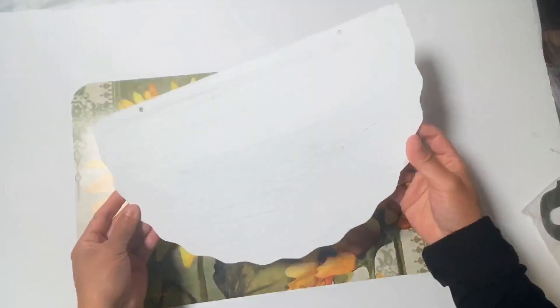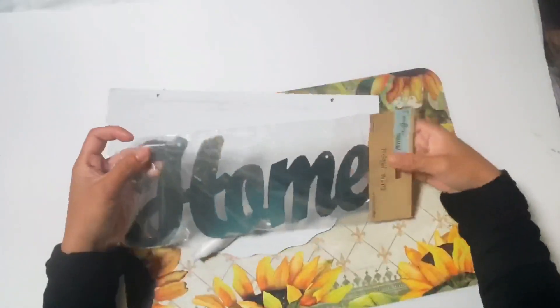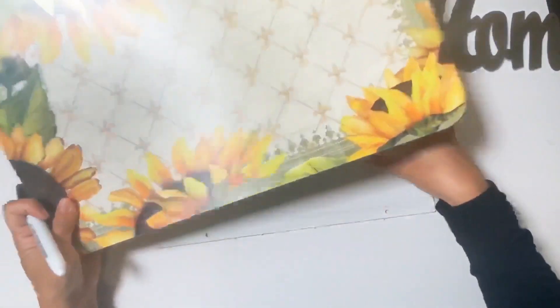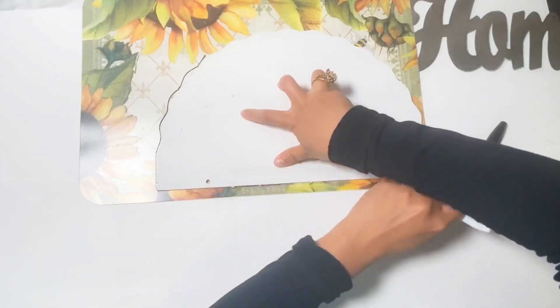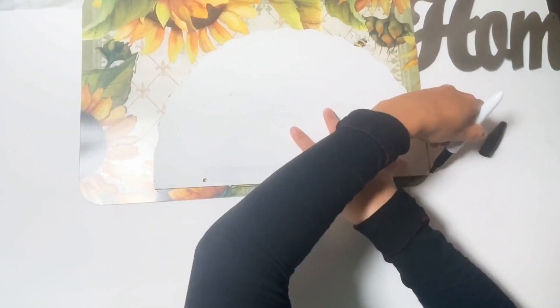For our first DIY, these are the materials that we will be using. I got the placemat at Walmart for $1.96, and the board I'm using is from a 4th of July board.